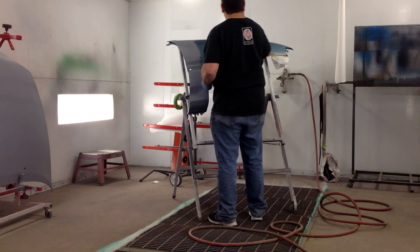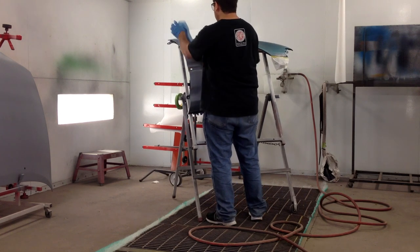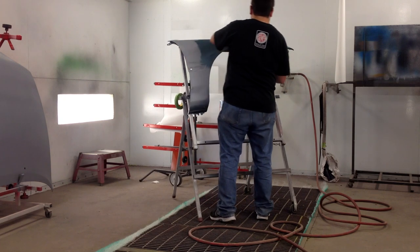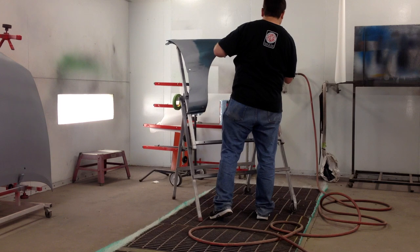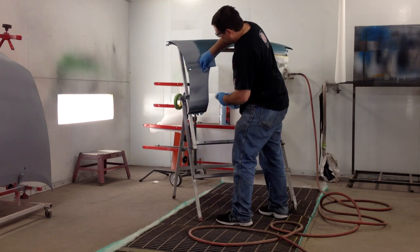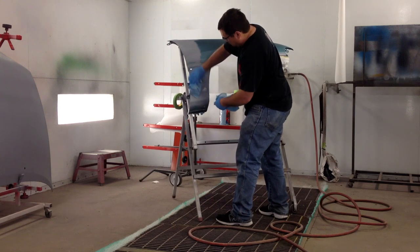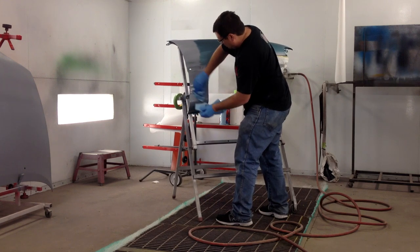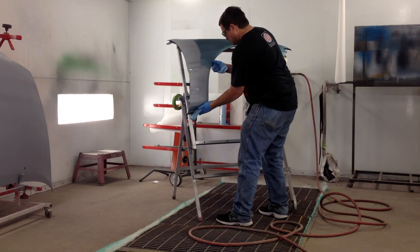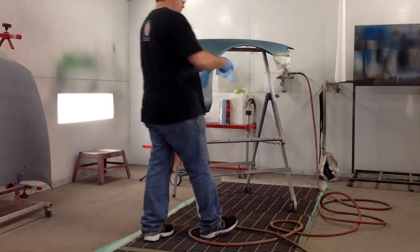Notice I am wearing gloves now — you don't want to touch the surface after this point. Getting it all wiped down good. I didn't have a spray bottle for this waterborne cleaner, so I put it on a wet rag, wipe an area down, and then use a dry one to dry it off. You want to do a small area at a time — you don't want to wipe the whole panel and then dry it at one time, because it may dry on its own. You want to be sure that you dry it off with the towel and not let any dry on its own.